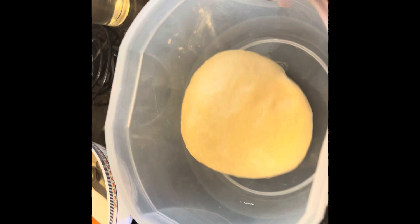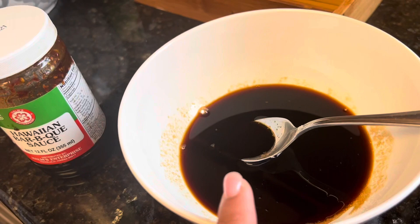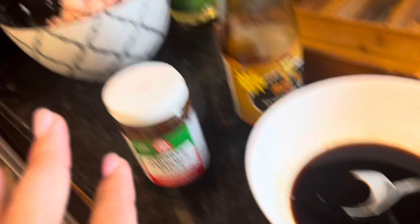We're going to need soy sauce, Hawaiian barbecue sauce, and mushroom soy sauce. We're going to mix it together with sugar to balance the flavor out.